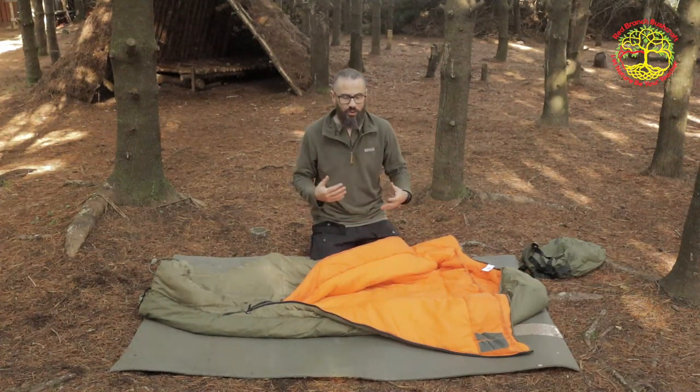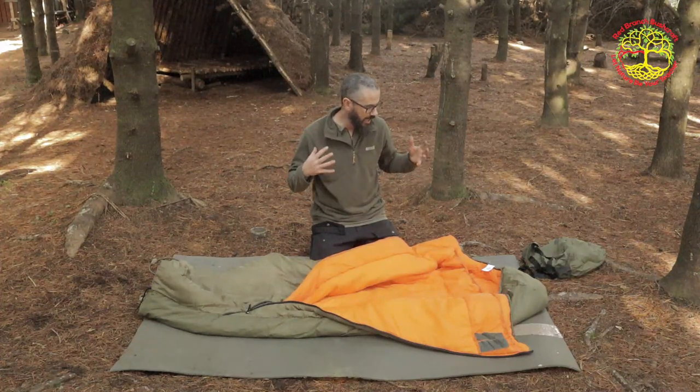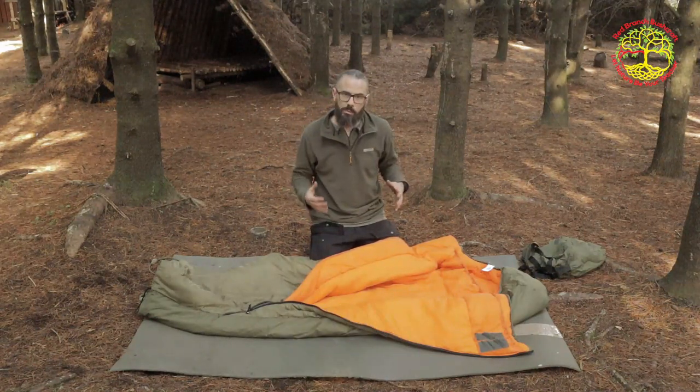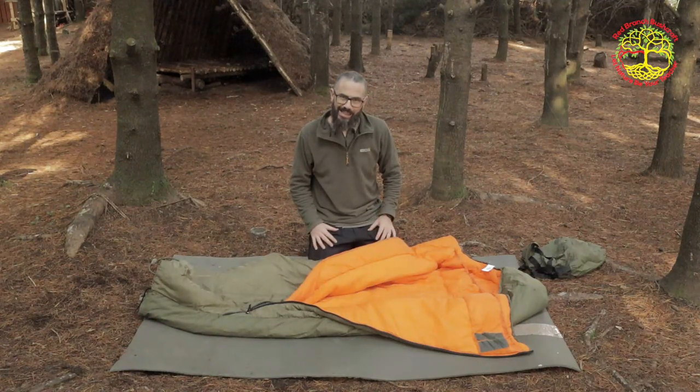Weighing in at around £40 as well guys — I'll put the exact price down below. Seemingly a well-built piece of budget bushcraft kit, and there seems to be a lot of them online at the minute. So let's have a look at it.